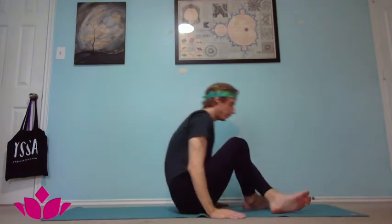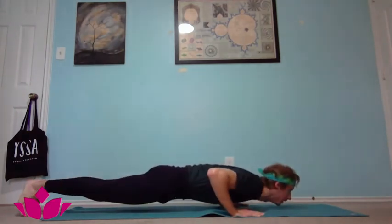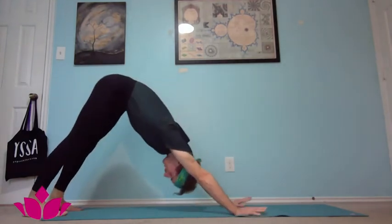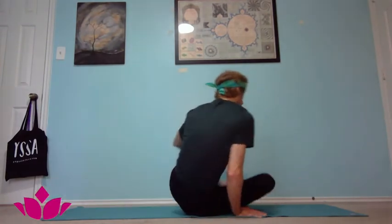After your five breaths, inhale chest up, exhale release, inhale pick it up, step or jump back, inhale upward facing, exhale downward facing, then inhale step or jump through and onto the left side. Same idea — brace with the right hand for support.